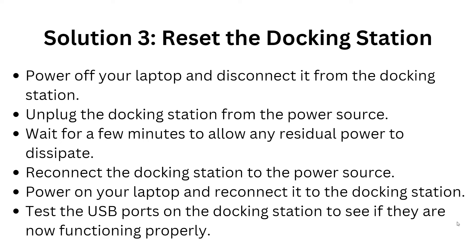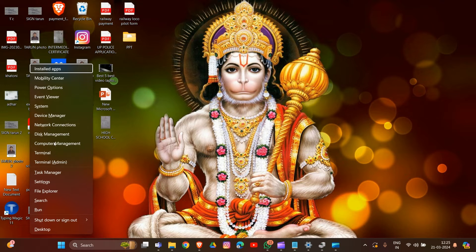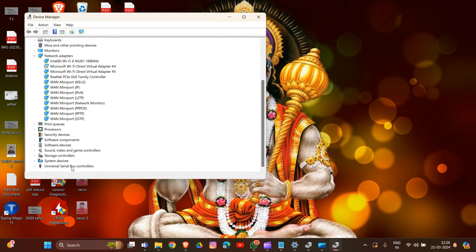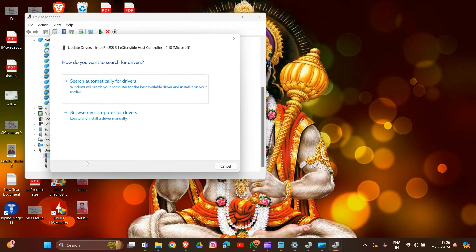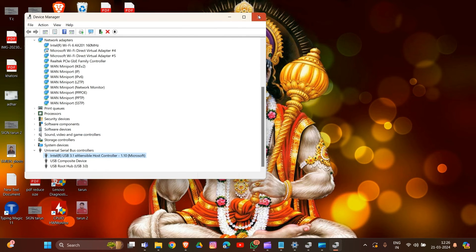Solution four is to update your USB drivers. Open Device Manager by pressing Windows + X. In Device Manager, locate USB devices under Universal Serial Bus Controllers, expand them, and right-click on each device — excluding null printer — and select Update Driver. Choose Search Automatically for Driver Software to allow Windows to find and install the latest USB driver. If Windows doesn't find a new driver, visit the device manufacturer's website to manually download and install the updated driver.